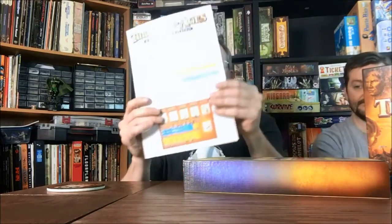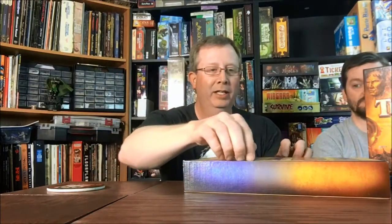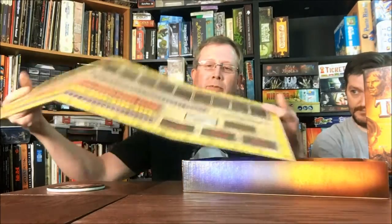Alrighty, what's in the box for Through the Ages? It is a smallish box, kind of heavy though, so they've definitely taken advantage of all the space in there. You've got your rulebook, nicely laid out, not too long. It's split up into three different sections - beginner, intermediate, and expert. You've got your main board and tripod board.